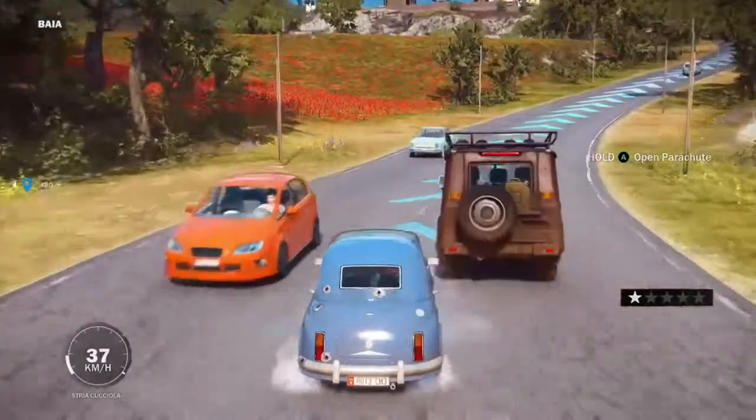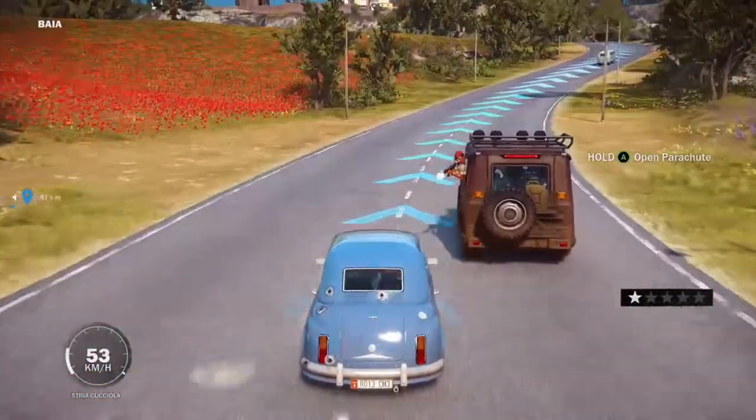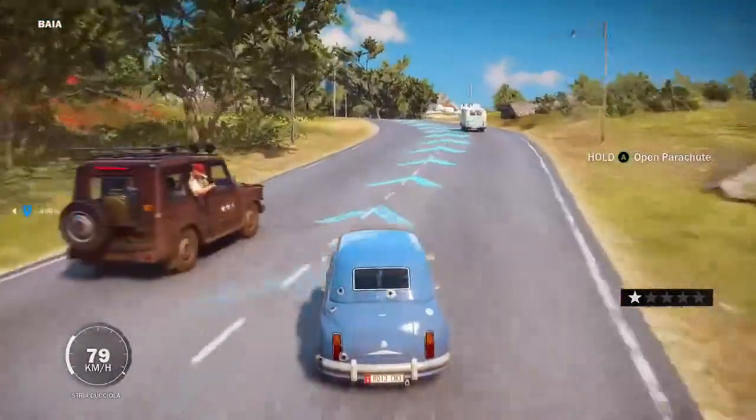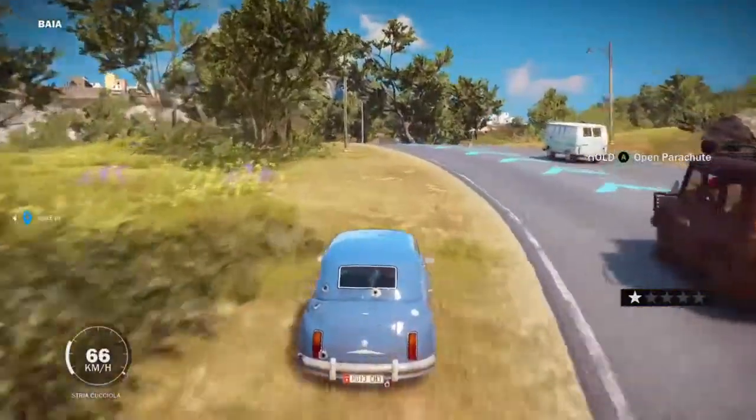Its top speed is 150kmh or 93mph, which is okay. It's not the greatest, but it's a very common vehicle, which is also a great thing about it.